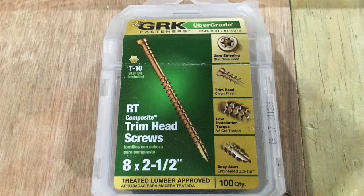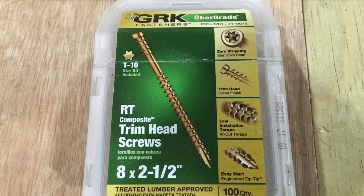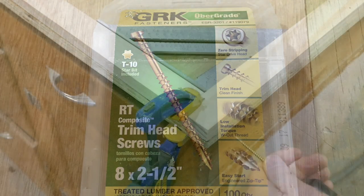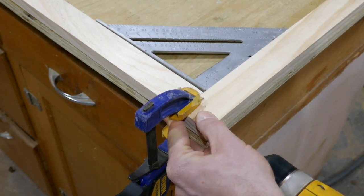I'm using these trim head screws to screw together the frame. I love them — I don't have to pre-drill any holes. Maybe it's just because my wood is soft, but they've made this project much easier.